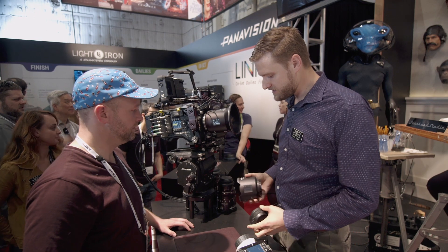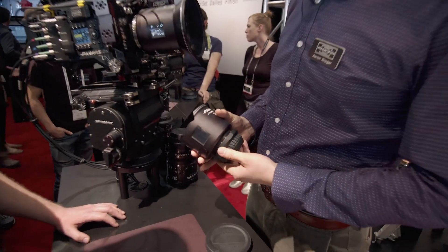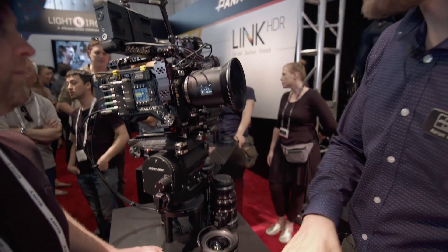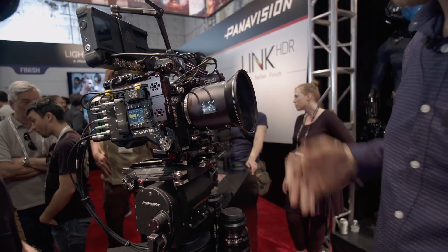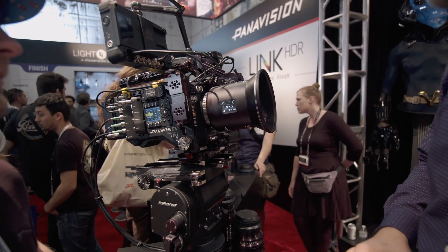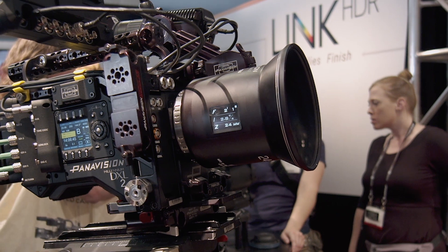The other really cool thing about this lens — because we went with no gears — is that this is actually the first cinema lens with an LCD screen on the side. It gives us our focus, zoom, and iris readout. So we can see feedback as we adjust the lens.